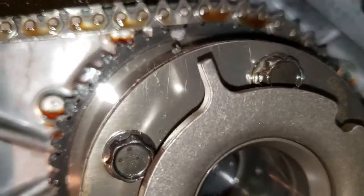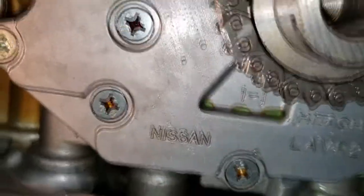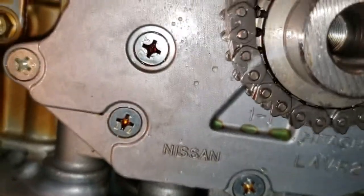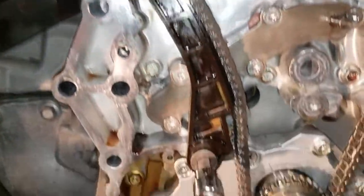I did the same marking thing down here too. Once the chain goes in, I saw everything was back right the way it was when I took it out. So I put this chain tensioner right there and now I'm working on this.